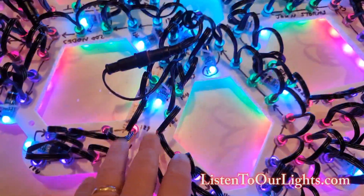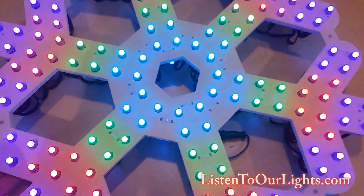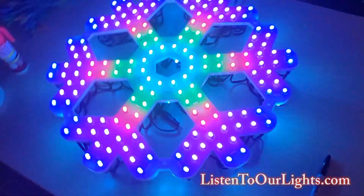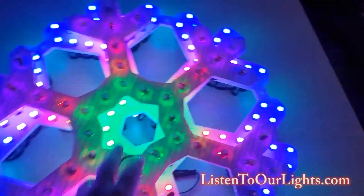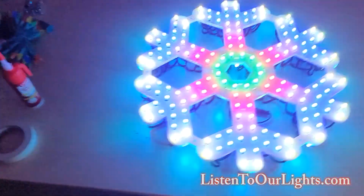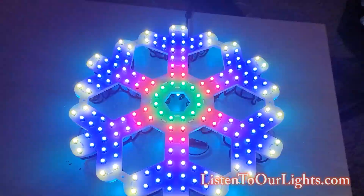Here you can see the pixels that are on the back side — again, this is the unique part. Let me turn the lights off. So, 200-pixel snowflake, which for a 24-inch snowflake is pretty high density. I have a lot of snowflakes about this size. If I go grab one of the snowflakes off the wall — and I've got a whole wall of them — this is my Boscoio snowflake, and you can see that's also 24 inches. The typical Boscoio 24-inch snowflake, at least the older ones, had 48 pixels. So right here I have 4x the density in terms of pixels.